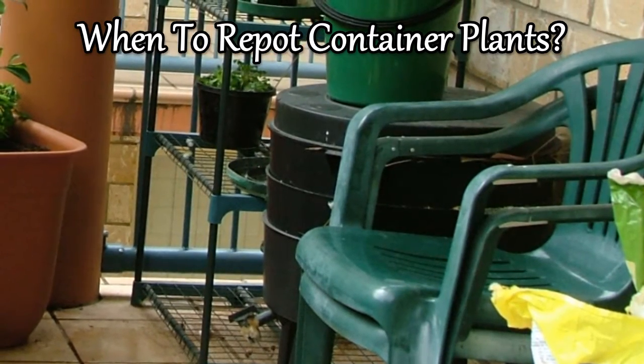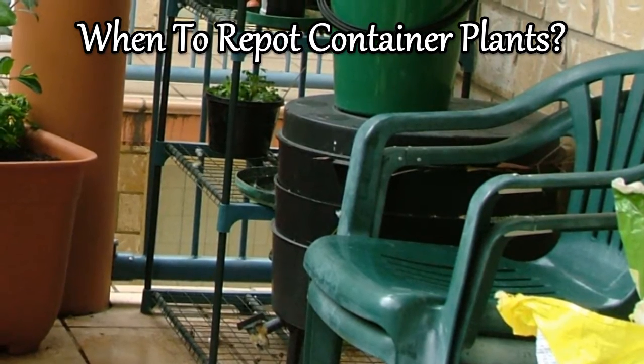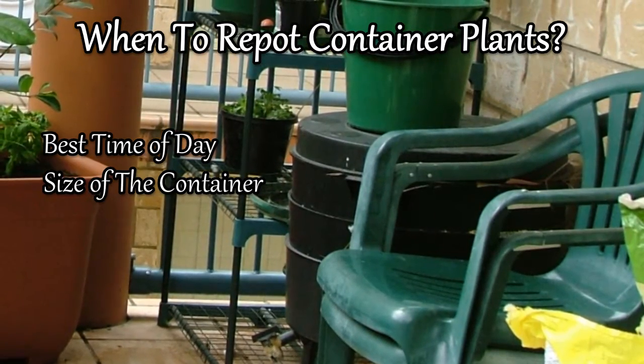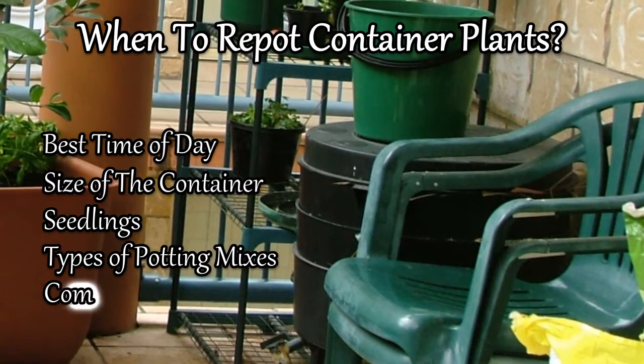This can be used for any type of container plant, this method. So what am I going to discuss today? I'm going to discuss the best time of day, size of the container, seedlings, and types of potting mixes — the good and the bad — and compost.